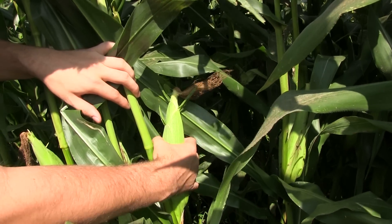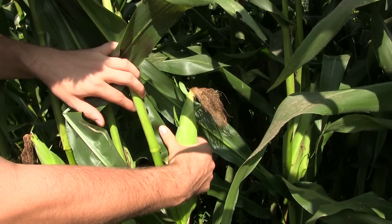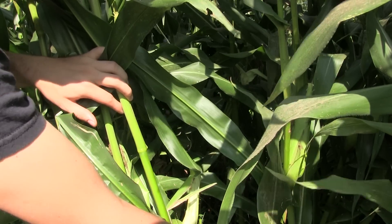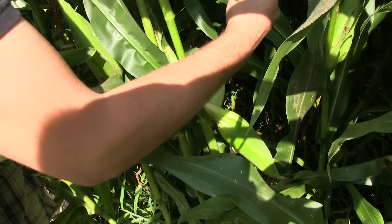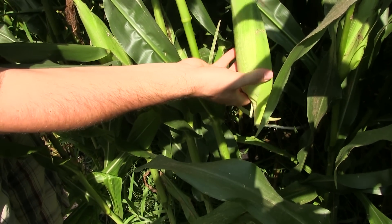We're not going to pull up because the stalk is very easily knocked over. What we're going to do is just take it and bend it straight down and keep bending it, and you're going to notice that it's going to snap. Once you have it down like this, you're going to simply take your hand and shove it up and it's going to snap it just like that. And that is how you properly harvest corn.